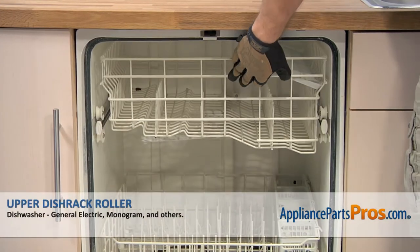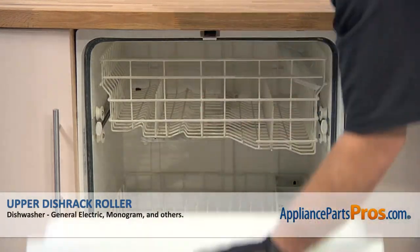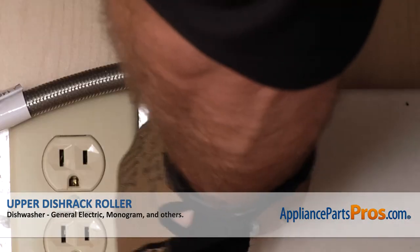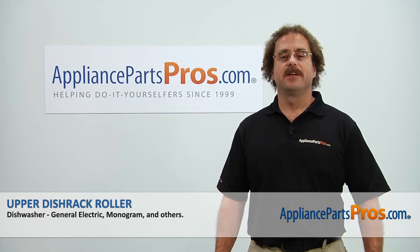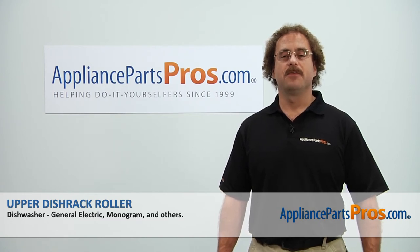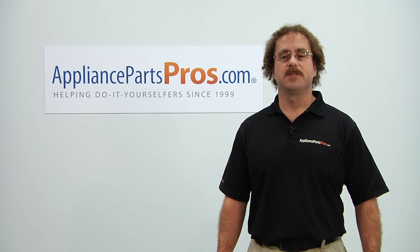Now we can push the rack back in and close the dishwasher door. Now that you're done repairing the appliance, you can plug it back in, turn the water back on, and take a first spin. Thanks for joining us for another successful repair brought to you by AppliancePartsPros.com. Check out our other repair videos on our site, Facebook, and YouTube.